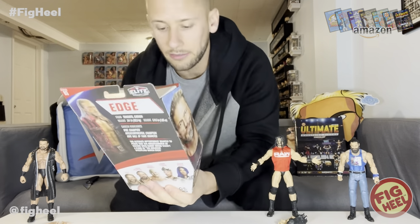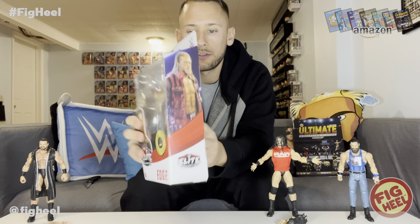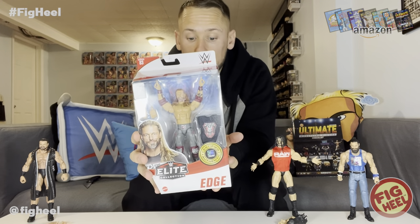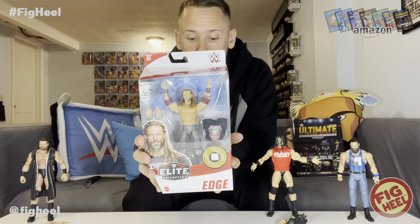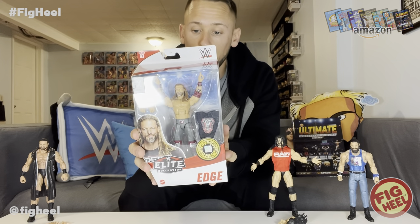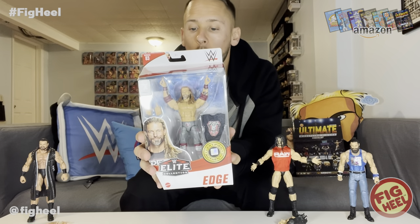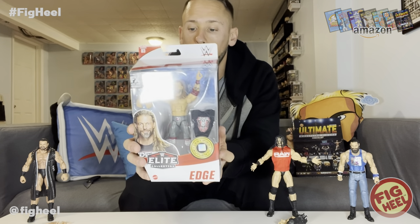All right, another Series 83 figure — this is Edge, the standard edition. He comes with the Edge shirt, all his tattoos, and rock-and-roll hands. Series 83 featured Edge as the chase, Drew McIntyre, Dusty Rhodes, King Corbin, and Sasha Banks. From Toronto, Canada — 241 pounds, six feet five inches — WWE Champion, Intercontinental Champion, Hall of Fame inductee. The Ultimate Opportunist wanted to prove his WrestleMania 36 victory over Randy Orton in the Greatest Wrestling Match Ever wasn't a fluke.